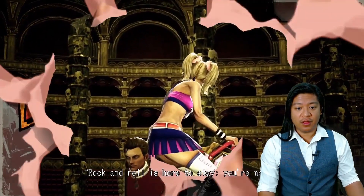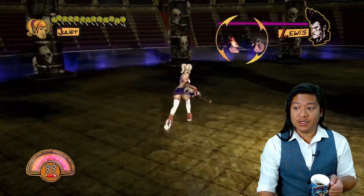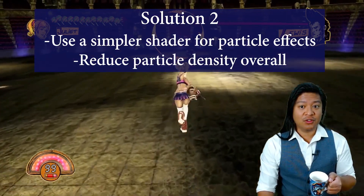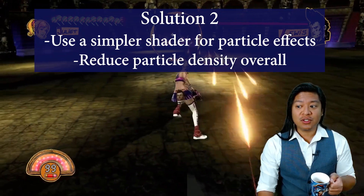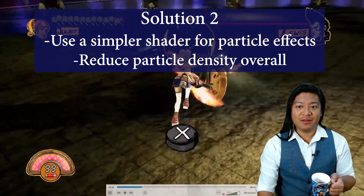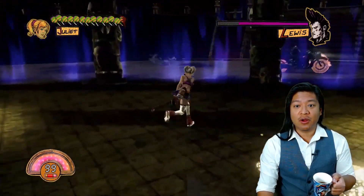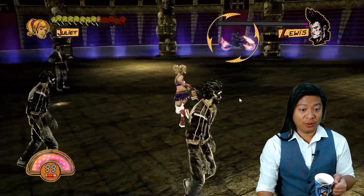Something that would make a huge difference: the particle effects appear to have a significant negative impact on the game experience. I would strongly recommend using a simpler shader with less mathematical calculations for the particle effects. I would strongly recommend using the simplest shaders possible for those particle effects and reducing the overall particle density for each particle. Generally, we have a system that generates particles and you can define how many particles are emitted during that special effect. I would strongly recommend reducing the maximum amount of particles being generated.